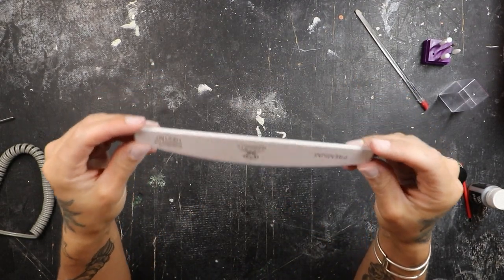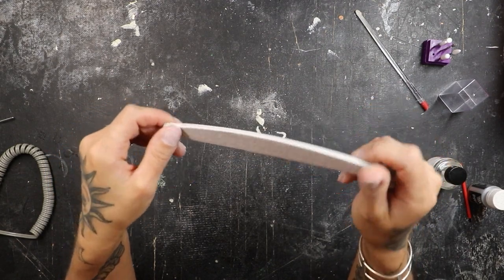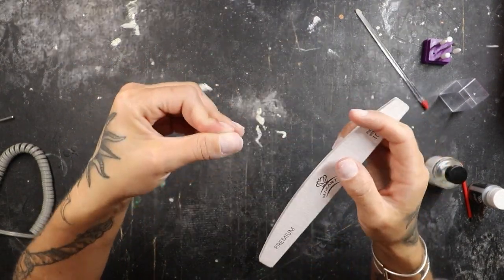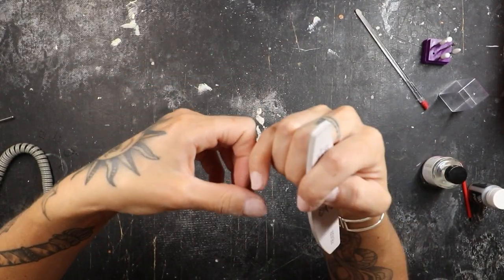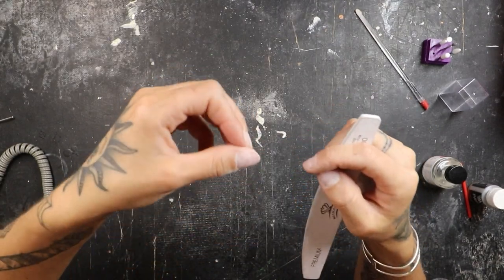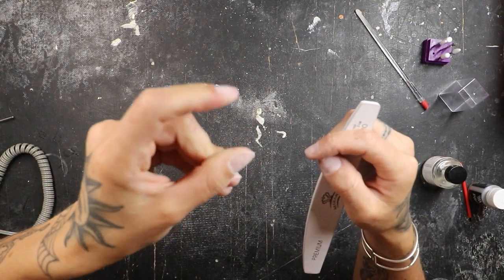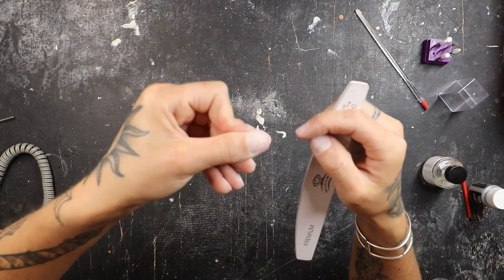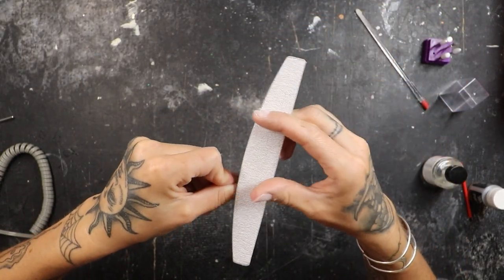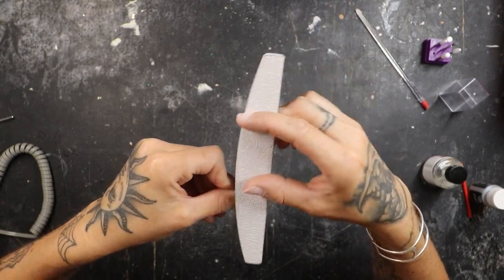Now I'm going to take this file — this is a 100, 180 grit. I'm going to go with the 100 side, maybe 180 really, really lightly in some spots, especially focusing on these inner corners. Once you get to the inner corners of your nails, this is what a lot of people forget: you have to pull the skin back with another finger, like you see me doing here with my pointer, and then get in there with the file. If you don't pull that skin back, there's going to be surface nail that hasn't been buffed.